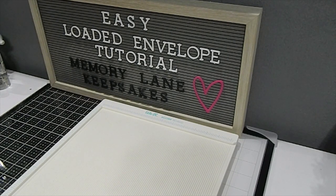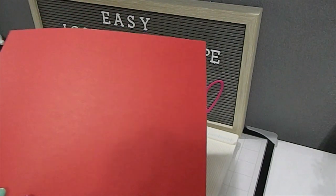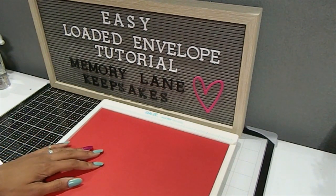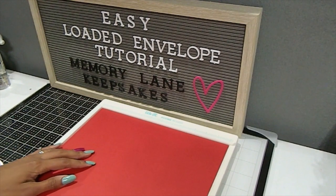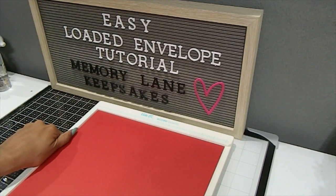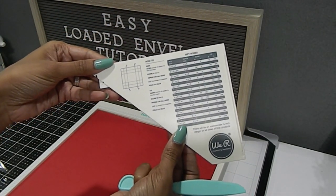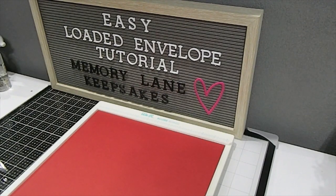To get started with the loaded envelope, you're going to need a 12 by 12 sheet. She recommended a double-sided sheet, but in this case I'm going to use one solid piece to keep it easy, since the pattern can change up your design depending on how the envelope is laid out. You'll also need a scoreboard — I use the We Are Memory Keepers scoreboard, which has all the measurements at the top and comes with a bone folder. It also includes a little template guide for making envelopes, gift boxes, and different things, which is kept inside the board itself.